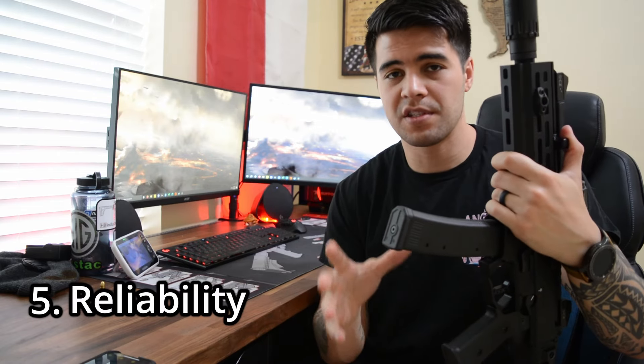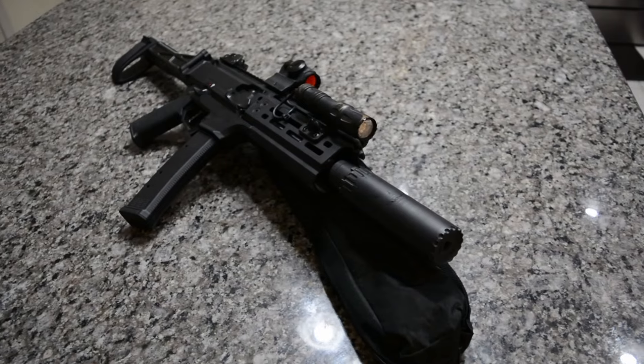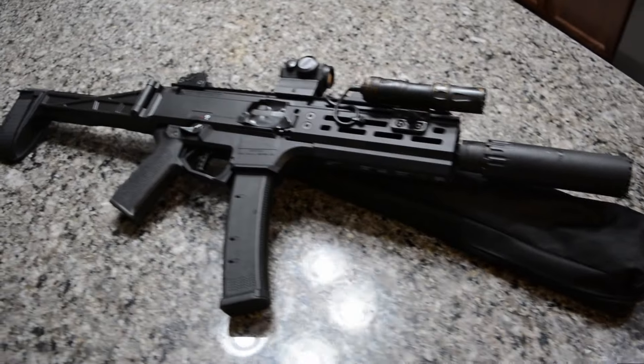Reason number five is reliability. The CZ Scorpion was designed to Czech military standards as a submachine gun for close quarters combat with multiple fire rate capabilities. The semi-automatic EVO 3S1 that we civilians get is derived from the A1, which also has three-round burst and full-auto capabilities. This firearm is renowned for its reliability and ease of use, and using it with the 9mm cartridge for home defense is, in my opinion, really a no-brainer.